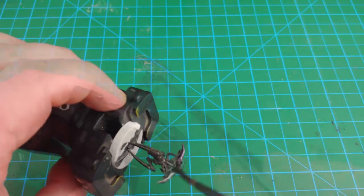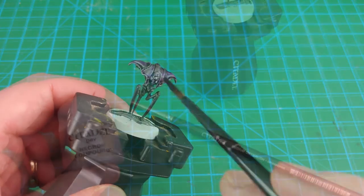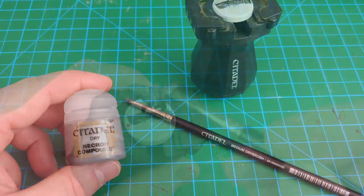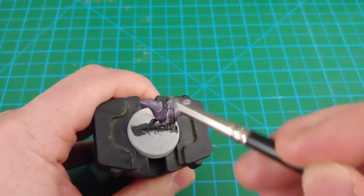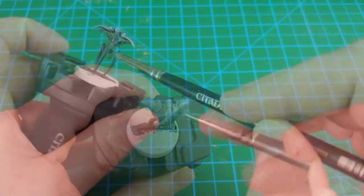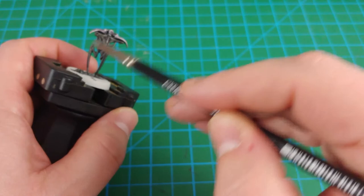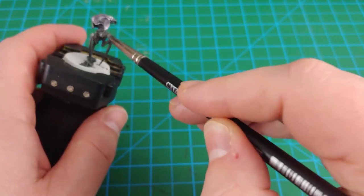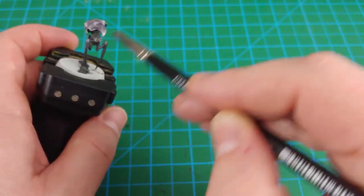After you've applied the shade, set the model aside for 20 to 30 minutes to dry. Once it's had a chance to dry, the next step is a dry brush step using Necron Compound. Not only are we going to put this over the metallic areas, but we're going to very lightly put it across all of the model. This will make the highlights pop just a little bit more than the Black Templar contrast paint normally allows. I find this is very effective over black to give the sense of a metallic gunmetal or black metal type of look.